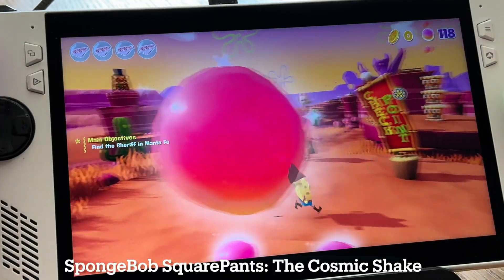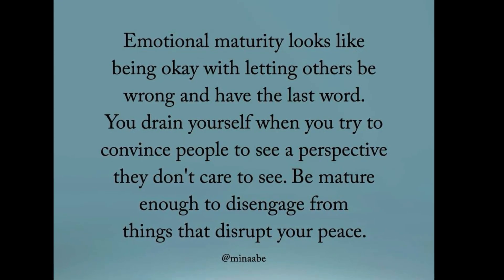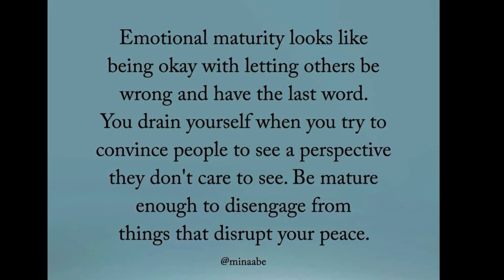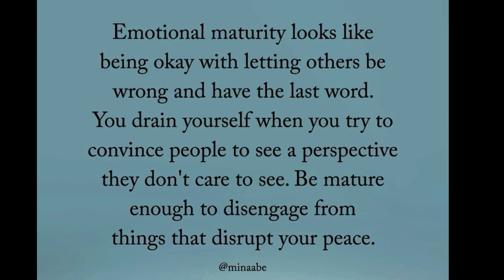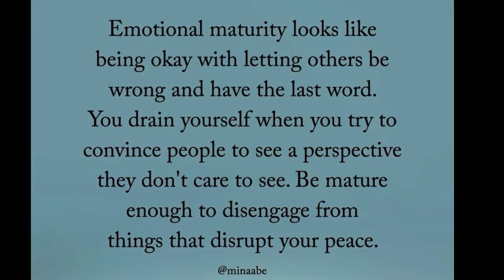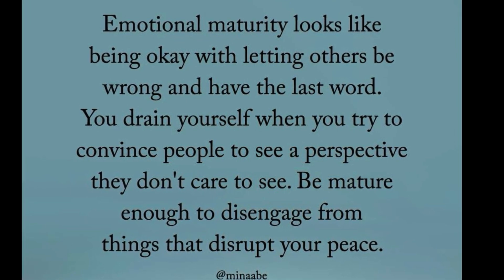As a thank you for watching this far, I'd love to share this awesome quote: Emotional maturity looks like being okay with letting others be wrong and have the last word. You drain yourself when you try to convince people to see a perspective they don't care to see. Being mature enough to disengage from things that disrupt your peace — life is just too short to let anyone rob us of our peace. Stay encouraged today.